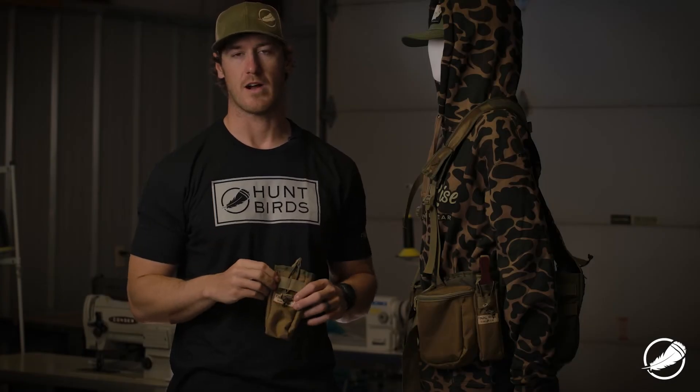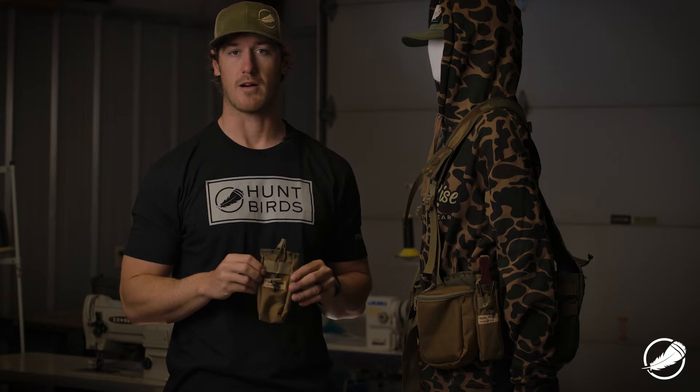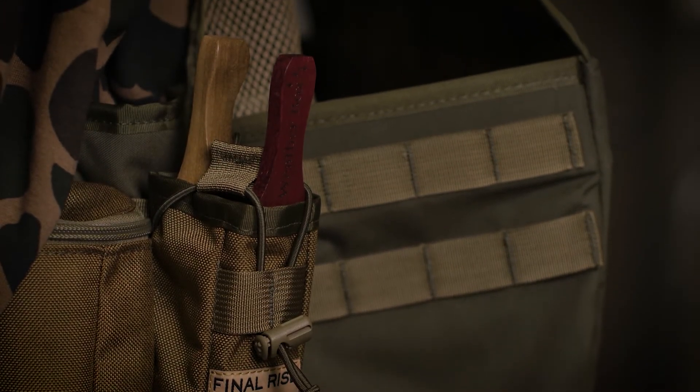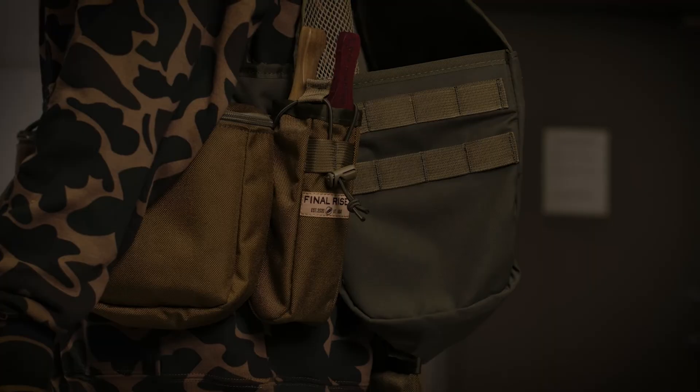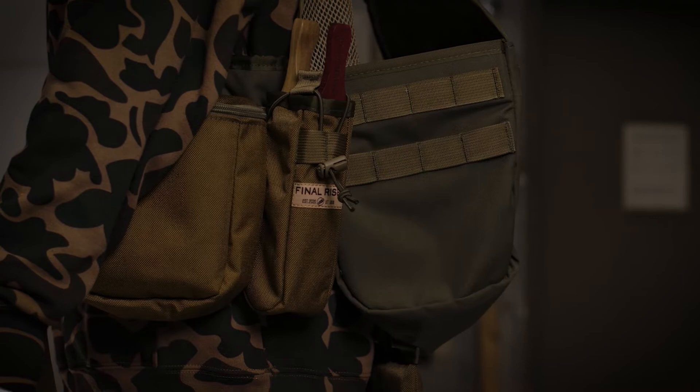Hey everyone, Matt Davis from Final Rise here. In this video I wanted to talk to you about our turkey box call pouch. This pouch was designed to be worn specifically on the waist belt of your vest and is interchangeable with any of the other items that may attach to it, be that a water bottle holder, shell pouch, etc.